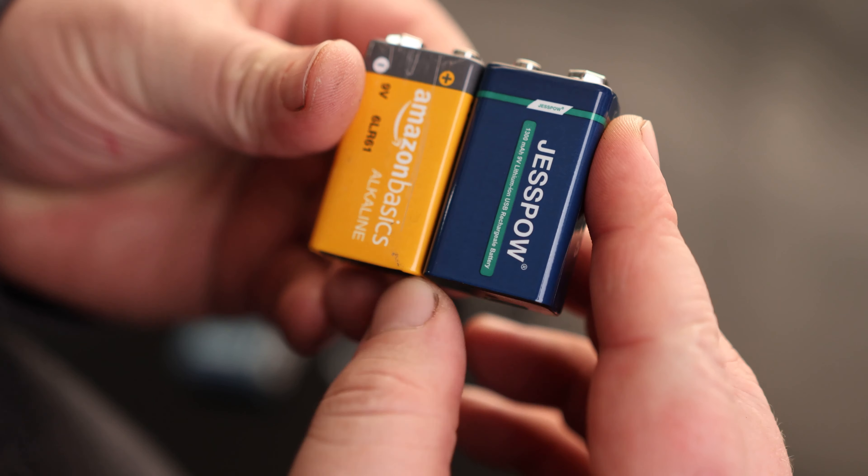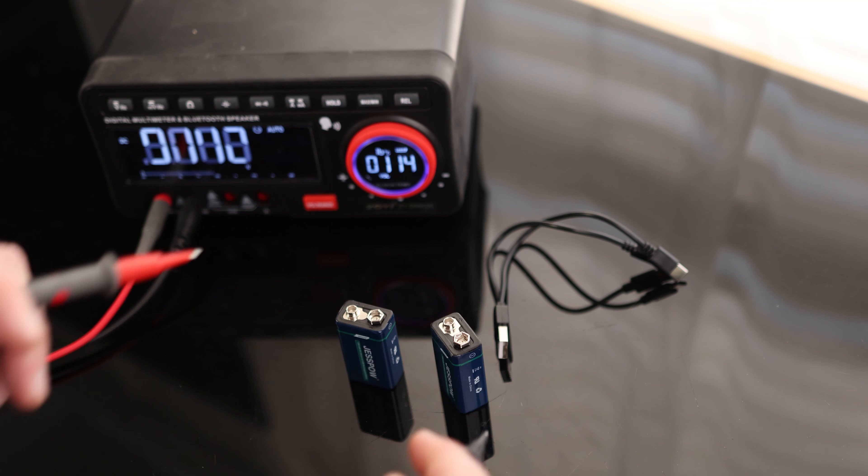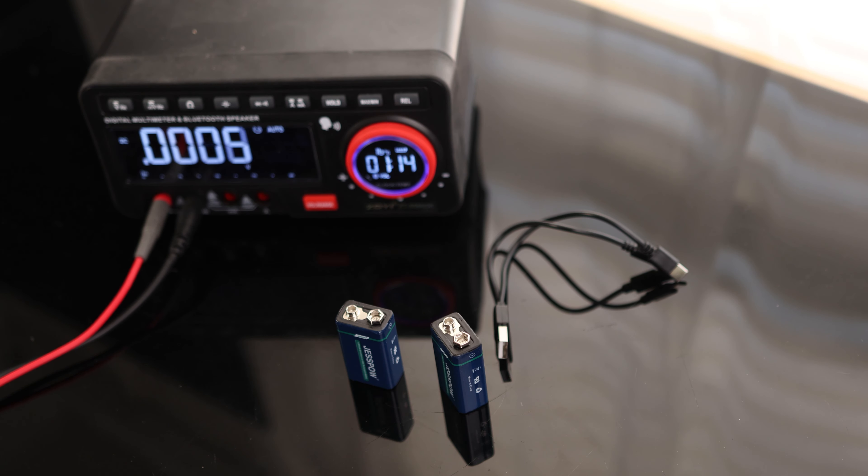We'll know it's fully charged when it turns green. And they are both now green, so that means it does take a charge. Let's take a measurement — 9.2 volts and 9.1 volts. So these are perfectly acceptable 9-Volt batteries.